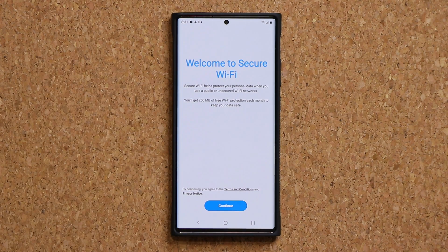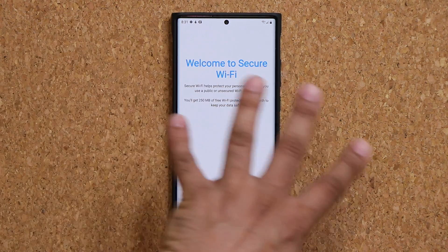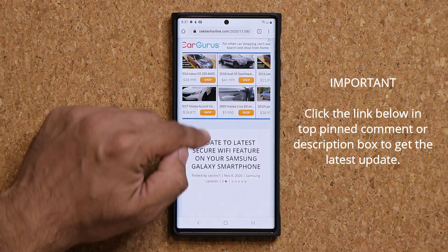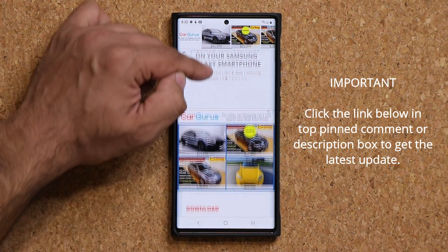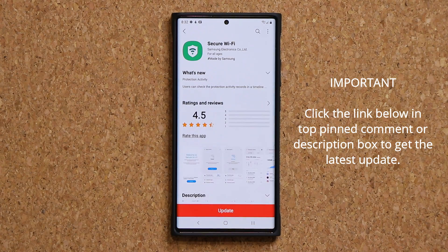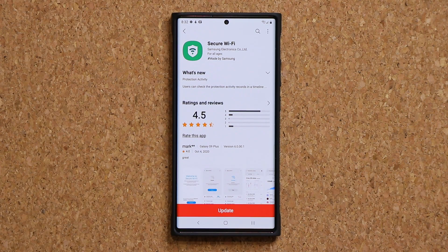I'm going to click on this and show you how to set it up and use it properly. But before we do that, you want to make sure you update to the latest version of the Secure Wi-Fi feature. Go to the store and click Update — that's going to give you the latest version with maximum security.